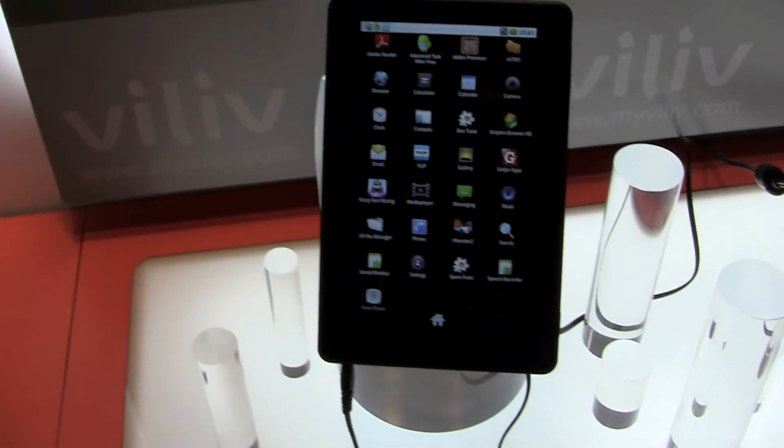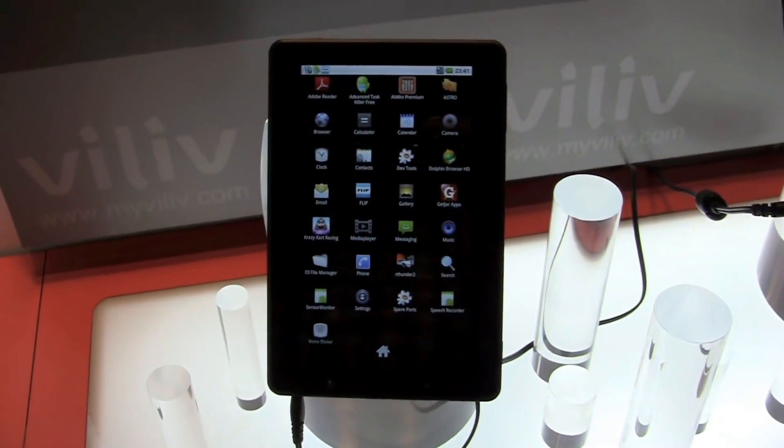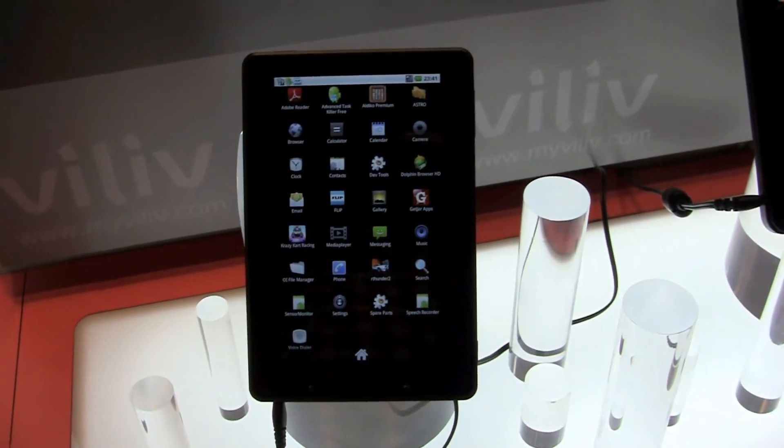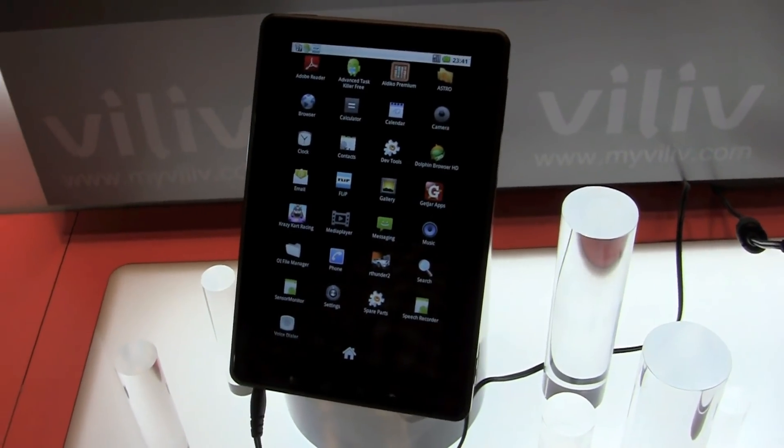I'm Sascha for netbooknews.com, still at the VILIF booth, and we are taking a look at another 7-inch VILIF system — that's the X7. It's an Android tablet, pretty much the same form factor as the X7T, which was running on Windows 7.